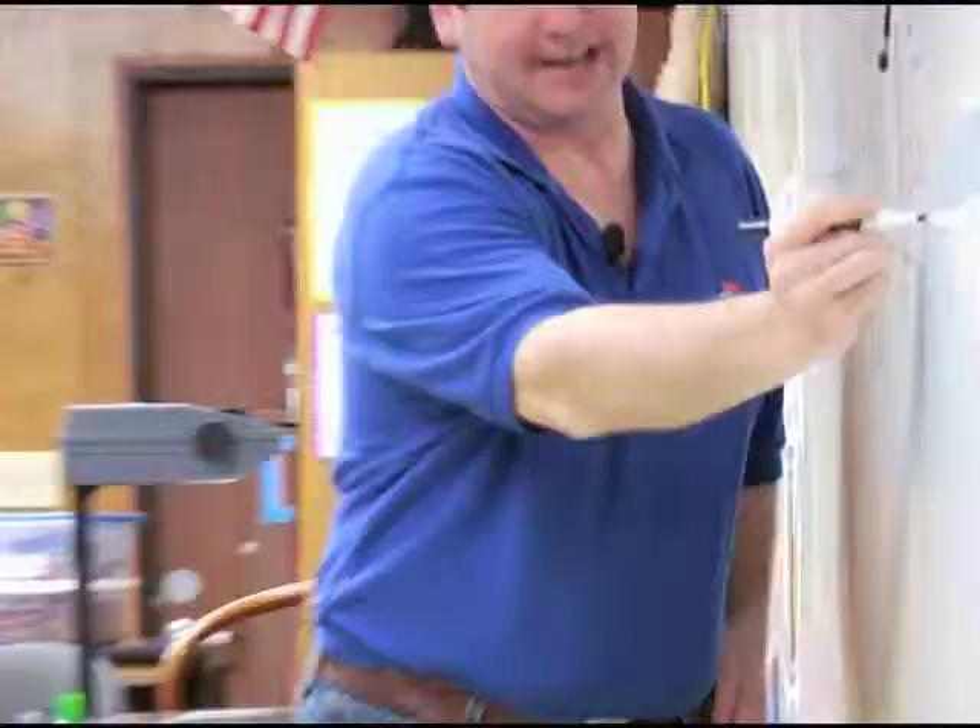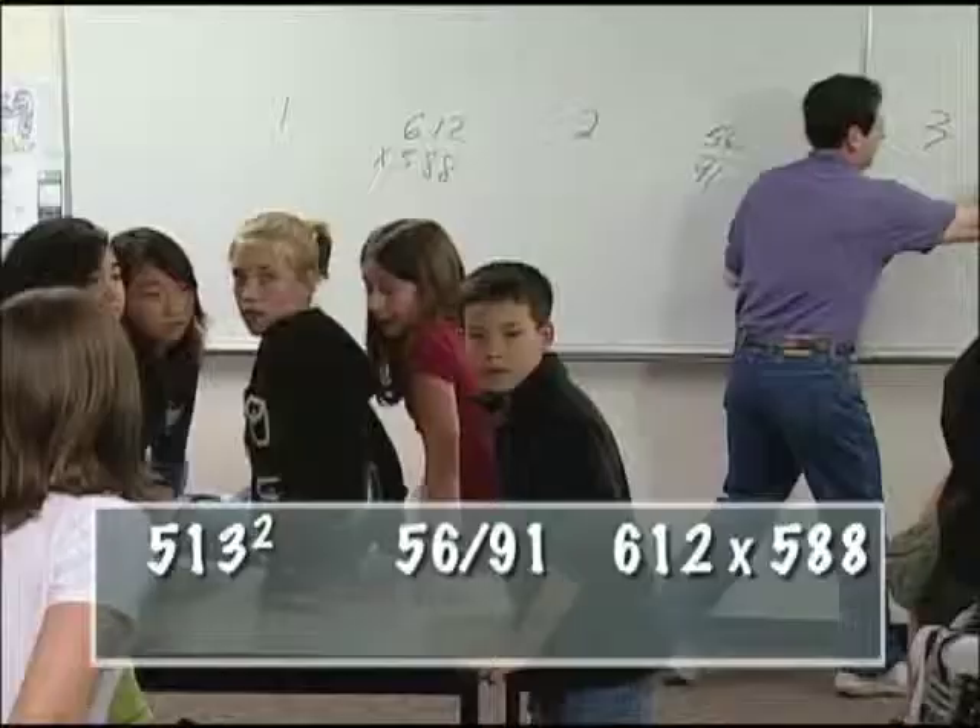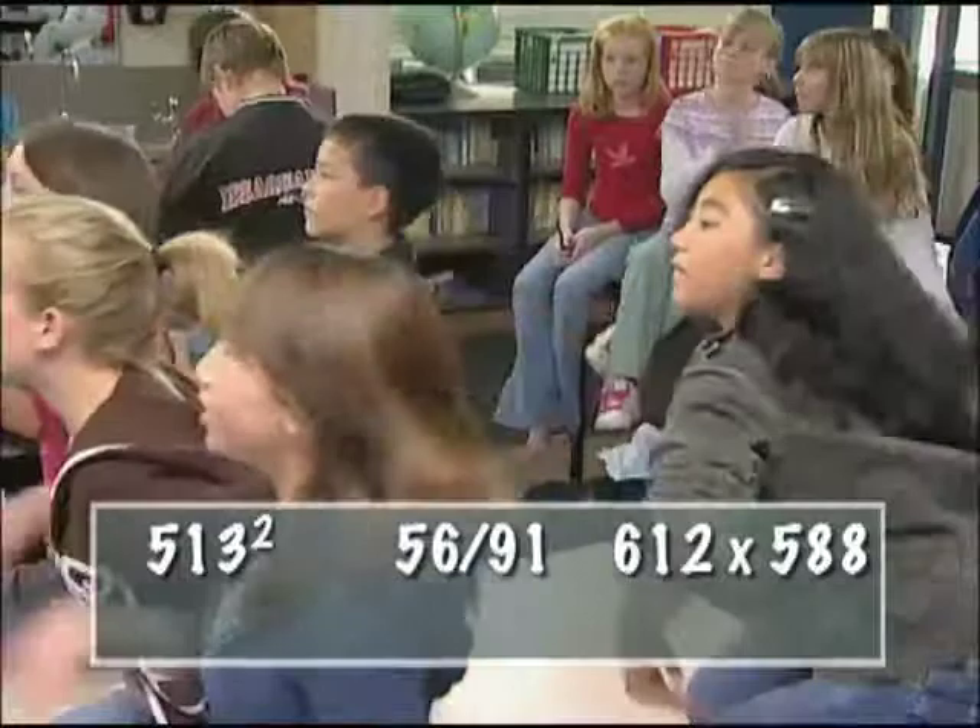How about solving advanced equations off the top of your head, like these sixth graders? Go, guys! Oh! Yeah. Okay.